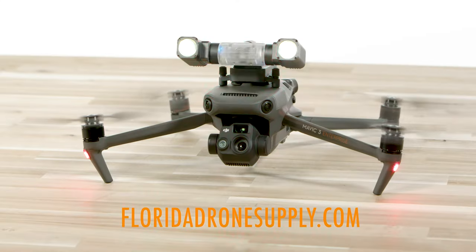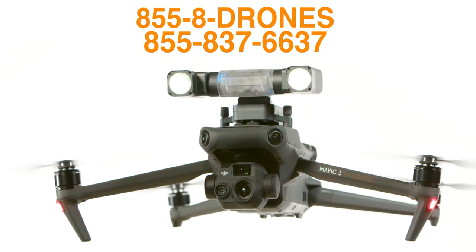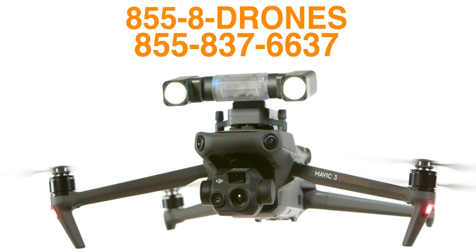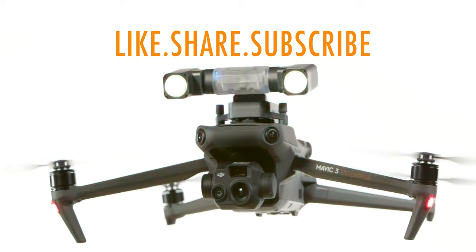We have the GL10 Spotlight for sale at our website at floridadronesupply.com, and we will have the link in the description below for you to purchase. If you have any questions, give us a call at 855-8-DRONES, and be sure to like, subscribe, and stay up to date. As always, thank you for watching, and have a great day.